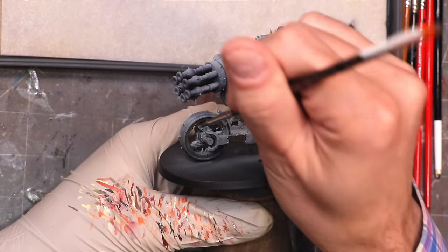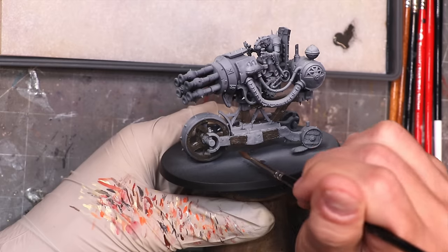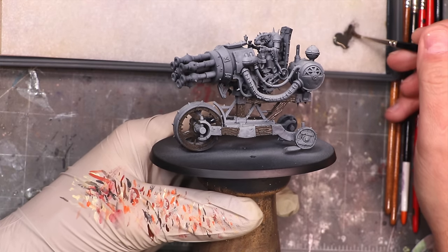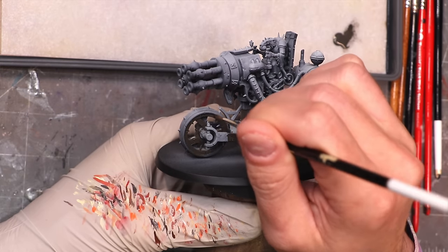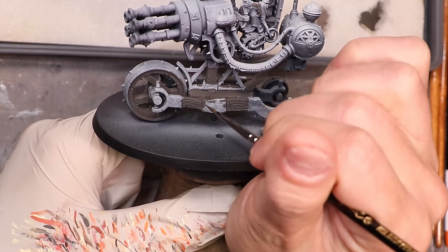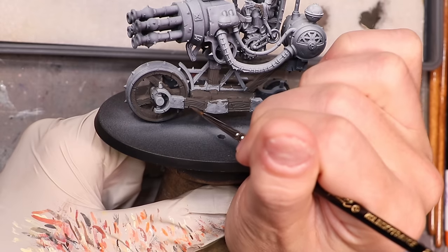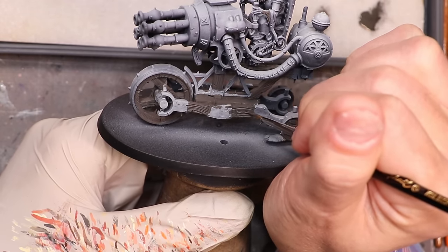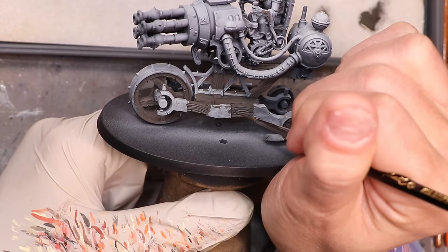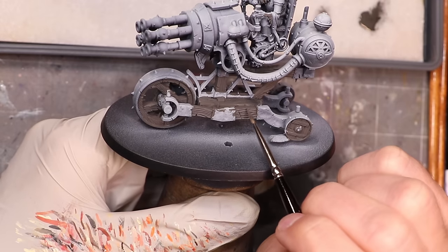Then what we're going to do is start integrating Pro-Acryl Red-Gray and eventually some AK Third-Gen Buff — a warm gray and an ivory. You don't need these exact paints; pick a warm gray and an ivory. Now let's talk about the technique, because that's actually what this is. You could use any paints to do this. Once everything's base-coated, we're going to get out our sharp, thin brush and start tracing all of the individual lines of the wood.